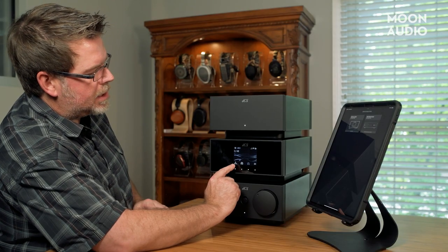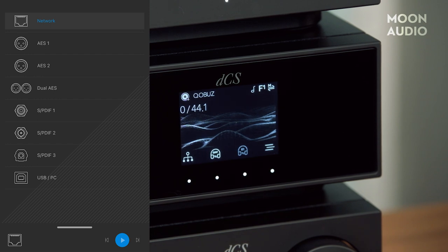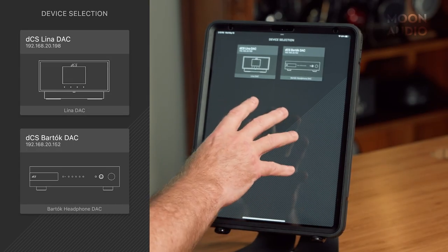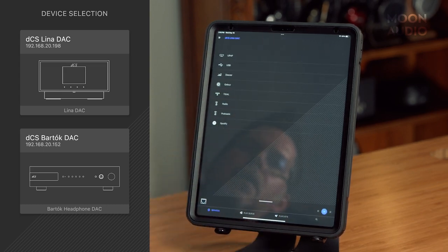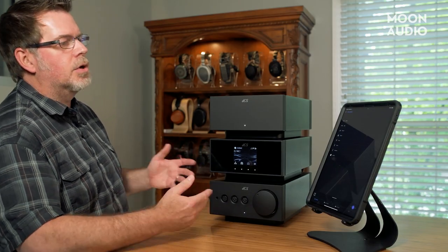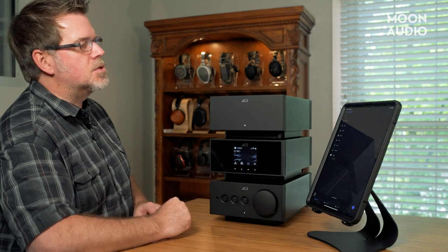When we click on changing the input to USB, you can do a manual change here, or you can go back to network—it depends on all the devices connected. Looking at the Mosaic app, which does a lot of these same controls with more information about each processing setting: right now I'm on the main menu showing the different devices on the network. I've got the Lina and the Bartok in our demo room. Clicking on the Lina DAC, the first menu talks about different sources—UPnP is a universal communication protocol for networks, so JRiver or Audirvana software can be used. Obviously we can do Roon, or Mosaic for choosing the music.